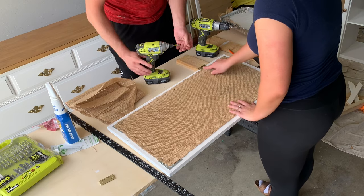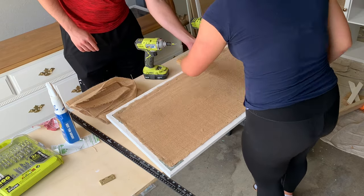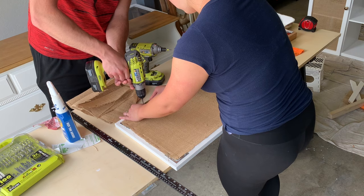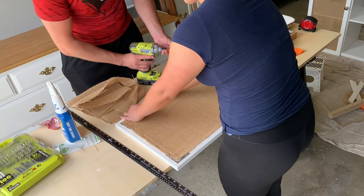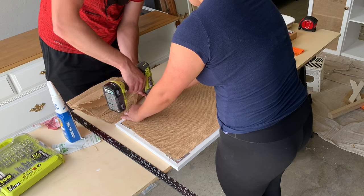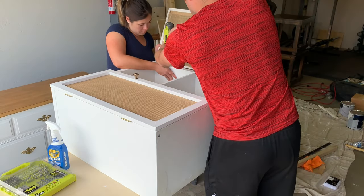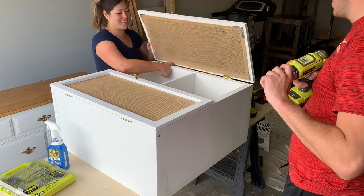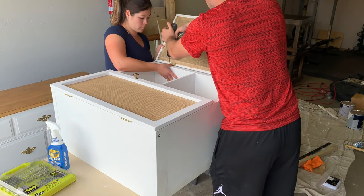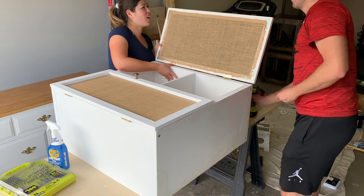Then we added some door hinges, making sure that the hinges on both cabinet doors were as even as possible. This was probably the trickiest step for us, because we measured and made the cabinet doors the exact same size and length as the square organizer, which in theory sounds correct. However, when there are two cabinet doors opening outward, we didn't realize until later that there's usually a small gap between the two doors so that when you're opening them together they don't hit each other. It took us a couple of tries, but eventually we figured it out and the doors were perfectly distanced with just a slight gap and were able to open together without hitting one another.